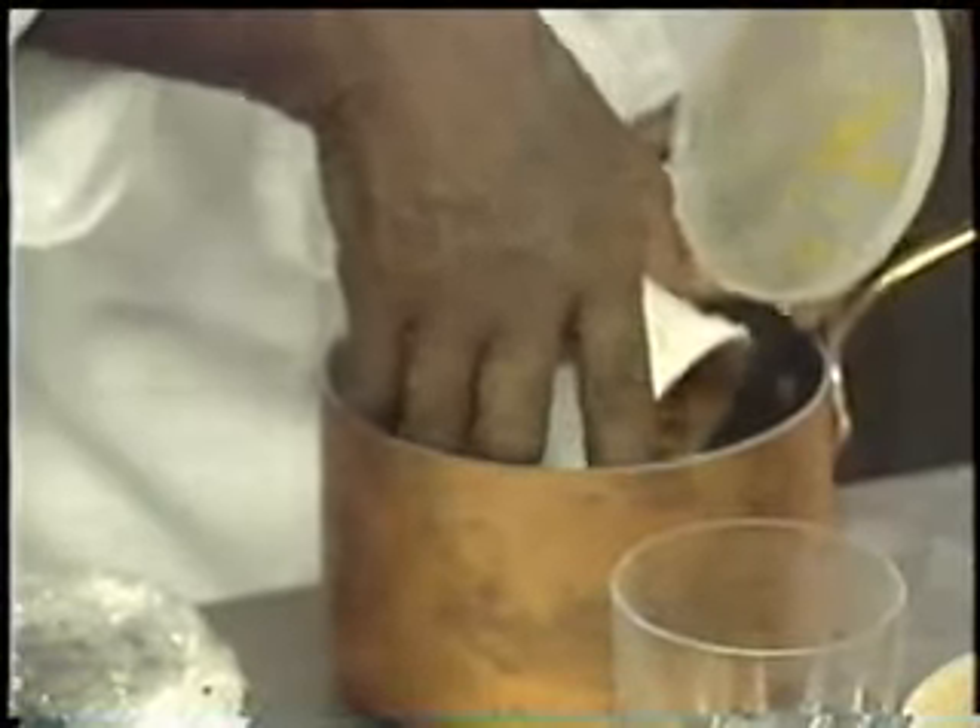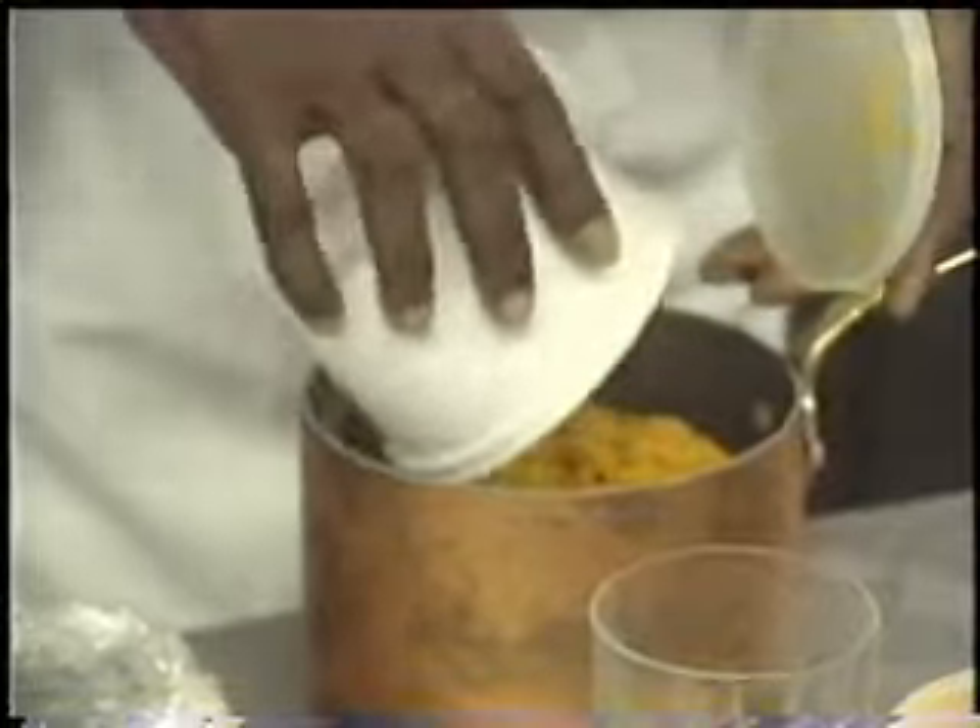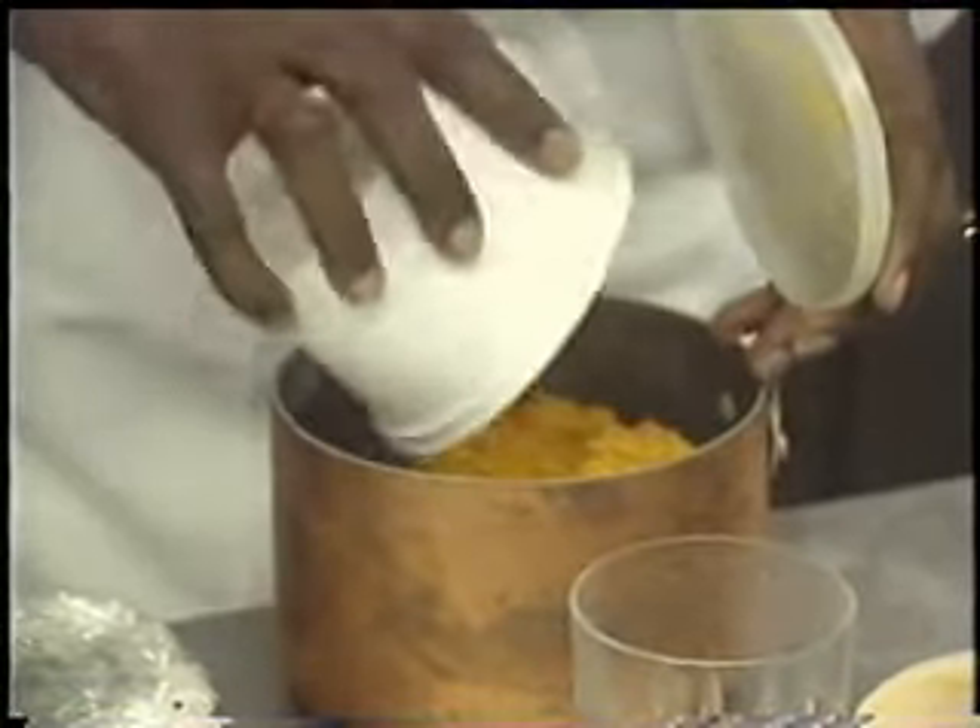Tonight we have sheep crab soup, which means it's a sheep crab with the eggs in the soup. As far as sheep crabs are concerned, that would be the meatiest part. It's the female crab — the tail of the crab. The female is the crab with the eggs.